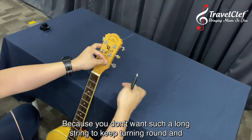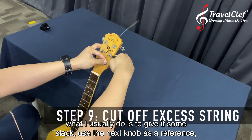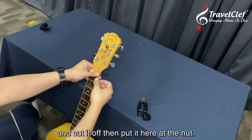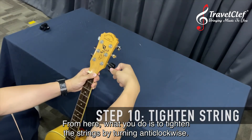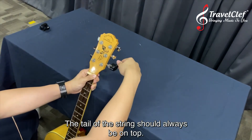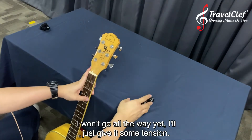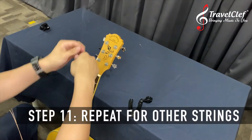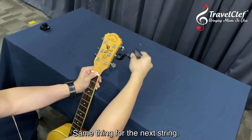Give it some slack — use the next knob as a measure, push the string down. You don't want such a long string winding round and round and blocking your way, so use the next knob as a reference and cut the excess off. Then place it at the nut. To tighten the strings, go anti-clockwise. The tail of the string should always be on top. Give it some tension, then move on to the next string.